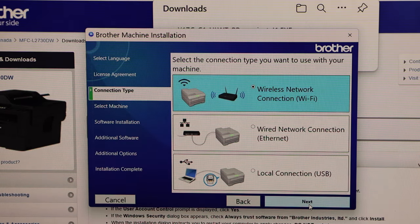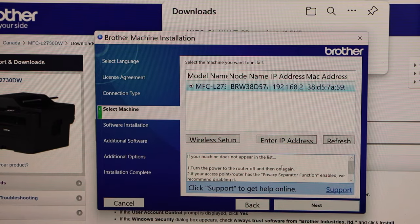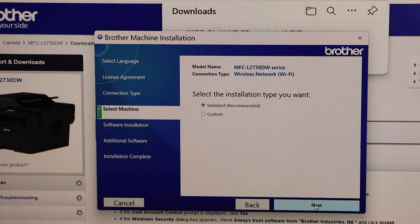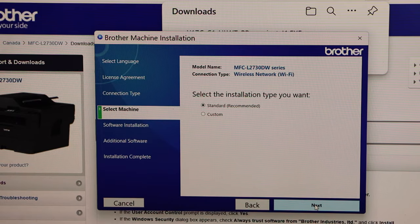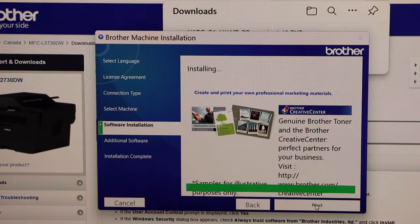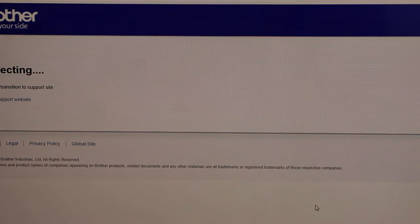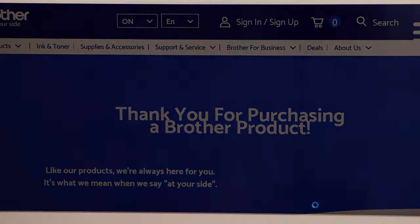Click Next. Select your printer and click Next. Select the installation type — Standard is recommended. Click Next, then Next again, and click Finish.